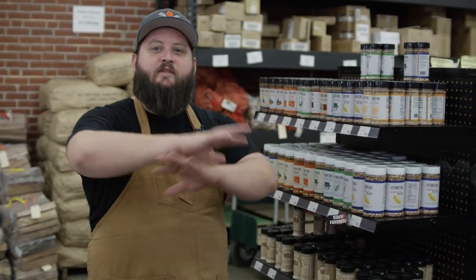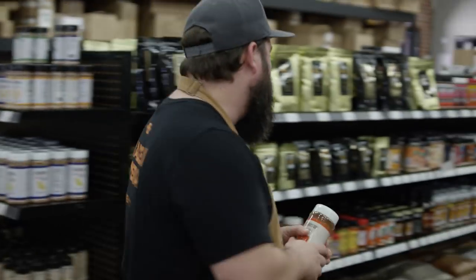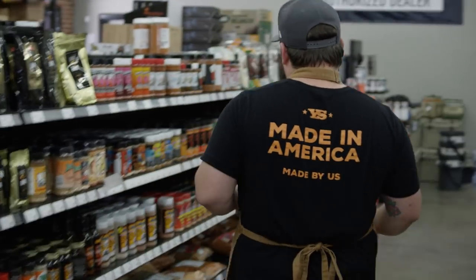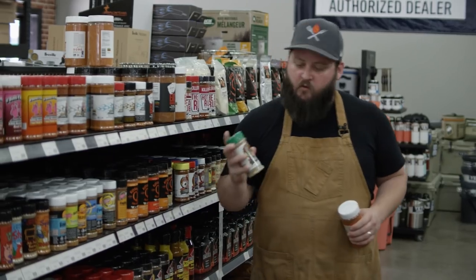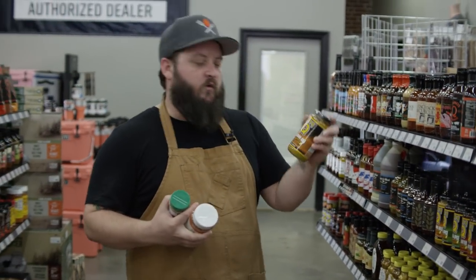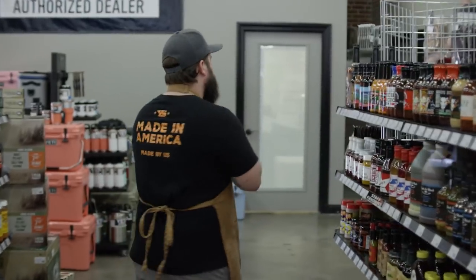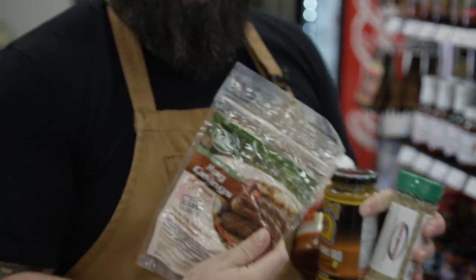For these hot links I'm gonna be using a handful of items you can grab right off the shelf here at All Things Barbecue — check out ATBBQ.com to pick up any of these. We're gonna start off with the Cattleman's Grill Carne Asada 8 Second Ride, some Code Three Spices Grunt Rub with great garlic flavor, a little bit of House of Q Slow Smoke Gold mustard sauce, and you gotta have fresh natural hog casings.